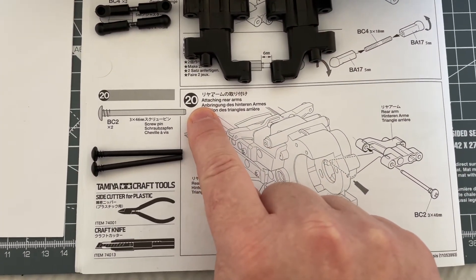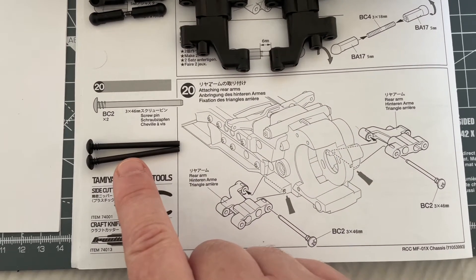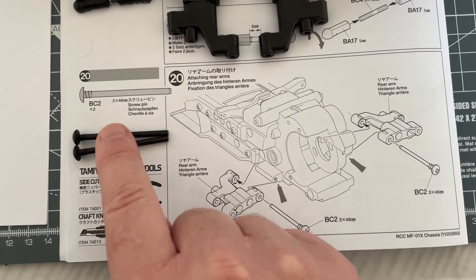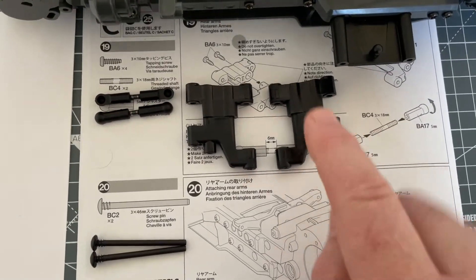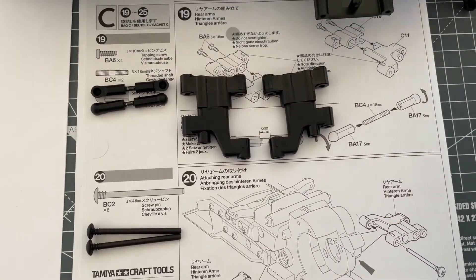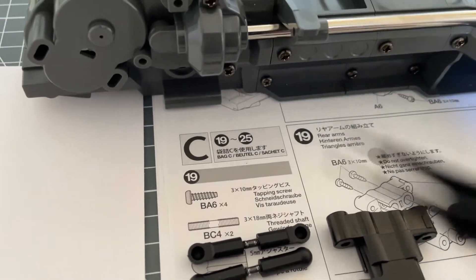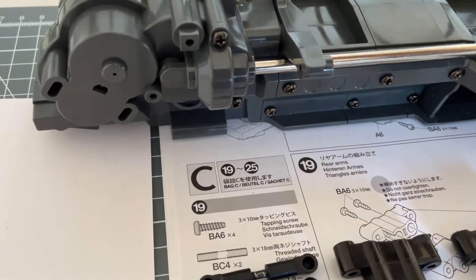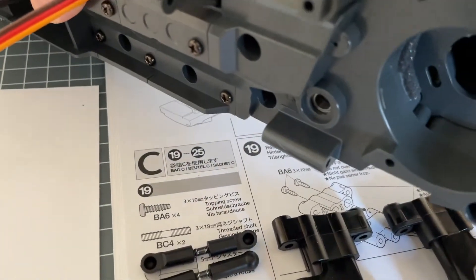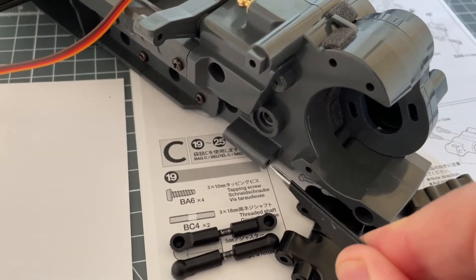Let's take a look at step 20. For this step we need to use some 3x46mm screw pins — we've got two of these. We need to take the components built in step 19 and screw them to the chassis at these locations here, because this is the rear of the chassis. I'll show you this side and then spin around so you can see the other side.